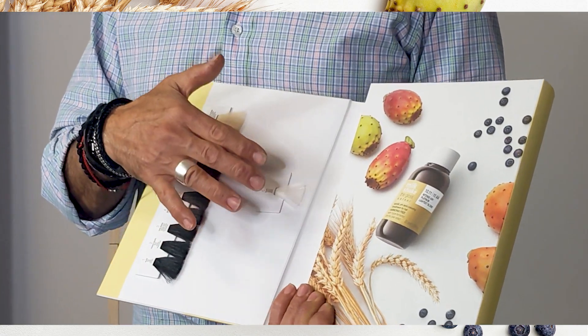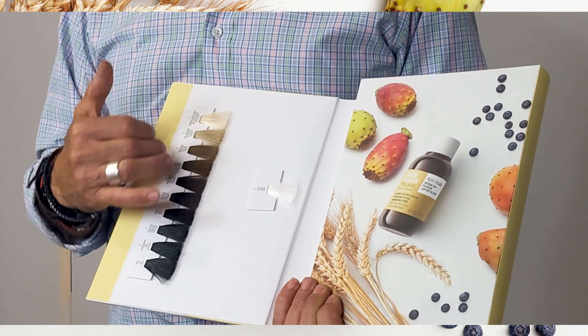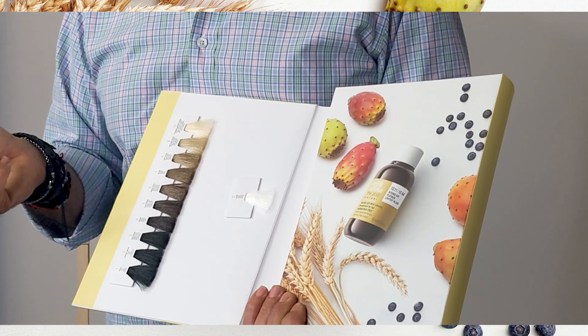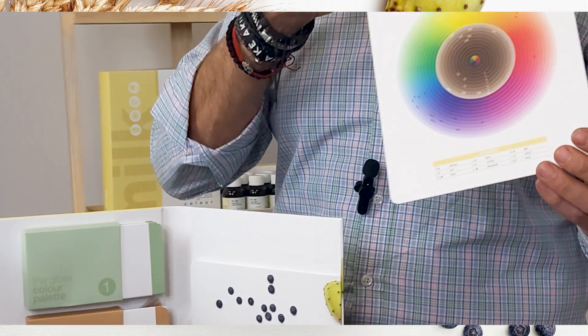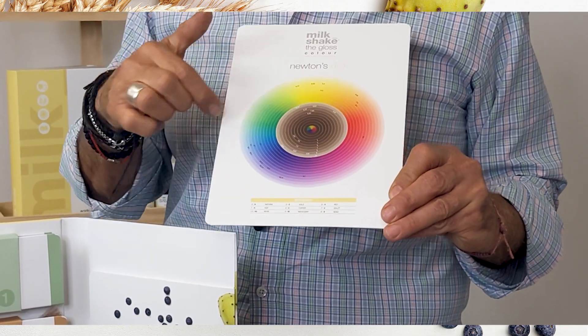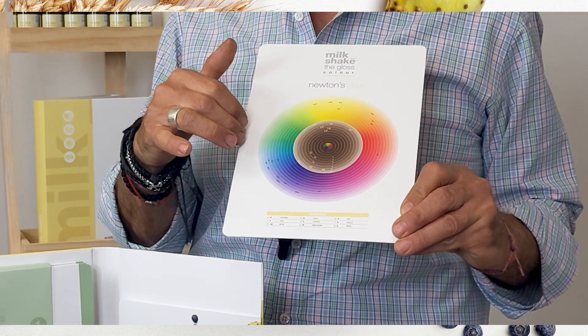You'll notice that there is a neutral over here. This assures you that a neutral can be diluted into the natural levels whenever you're looking to dilute or pastel out a color. When you open the opposite side, you'll notice that tucked away in this folder is the color chart. Whenever you want to decide where that color falls on the color wheel, you can just pull this out and it'll tell you exactly.